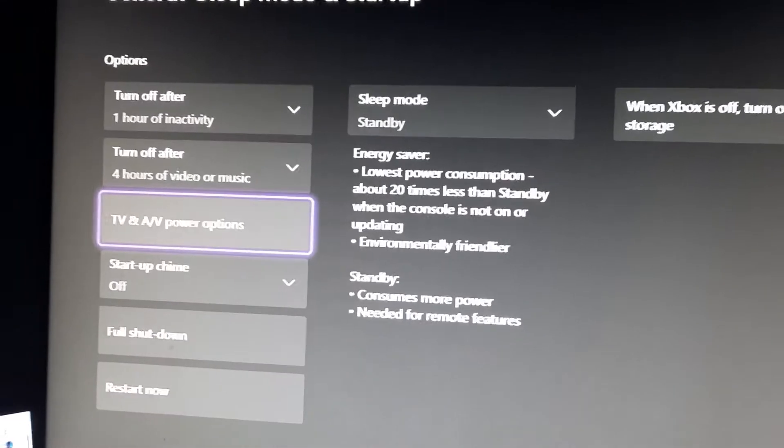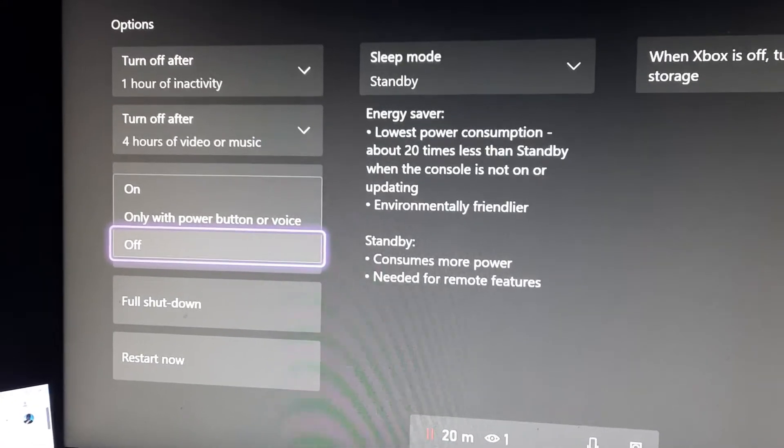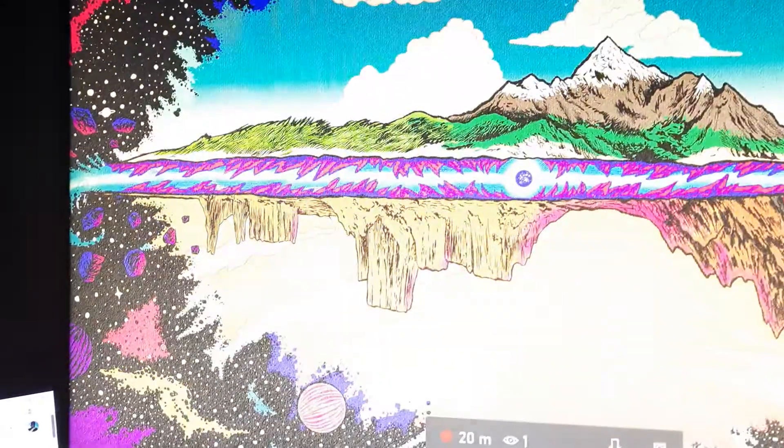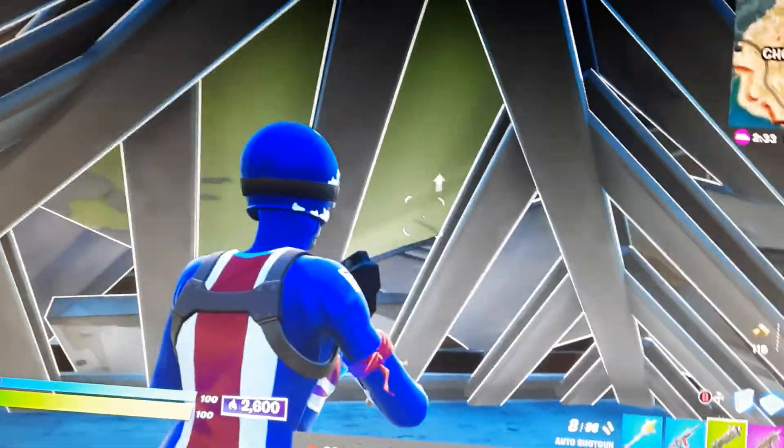And you go to startup chime and you turn it off, because if you're on it then it's gonna make a noise, but if you turn it off then there's gonna be no noise on your Xbox and you can play your games quietly. See ya guys, hope you enjoyed this video, peace.